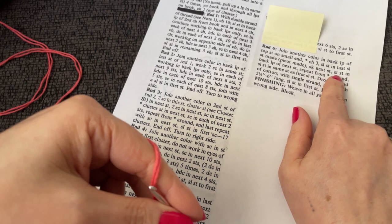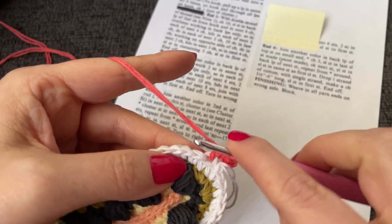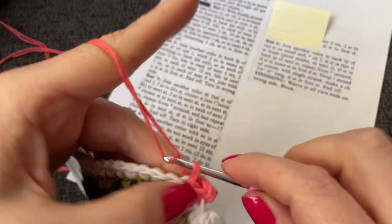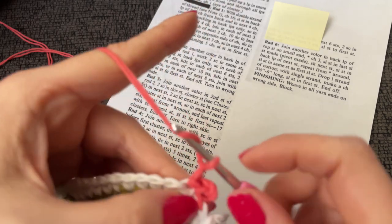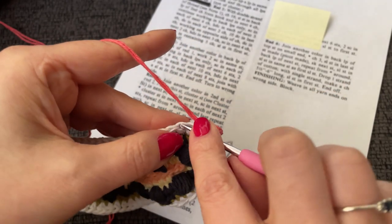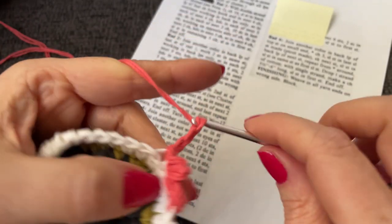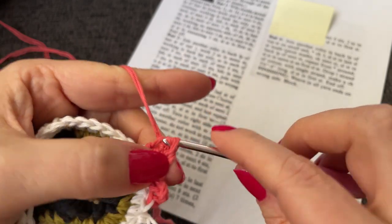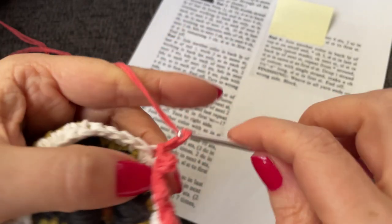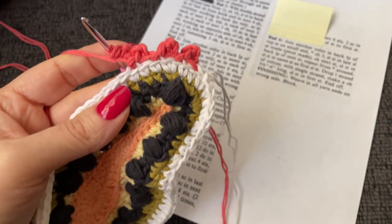Picot made. Skip next stitch, slip stitch in back loop of next stitch, and repeat from here around. So skip this stitch, slip stitch into this back loop only, and make a picot — chain three and slip stitch into the first chain made. I'm going to work this all around.